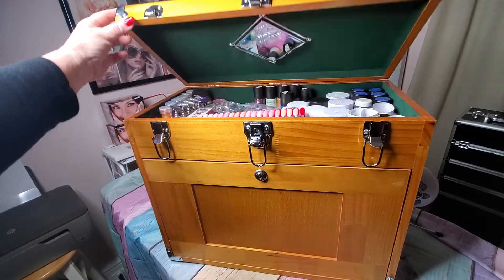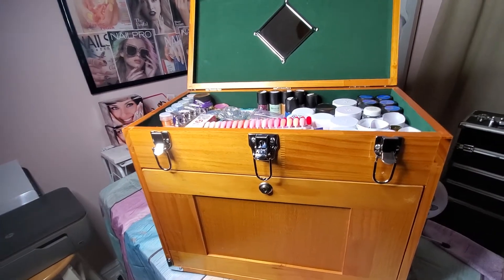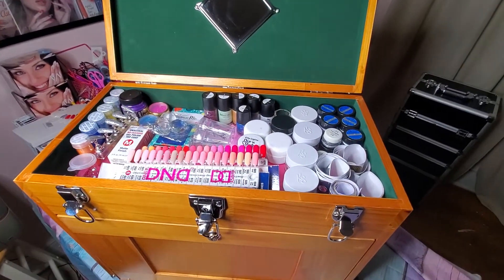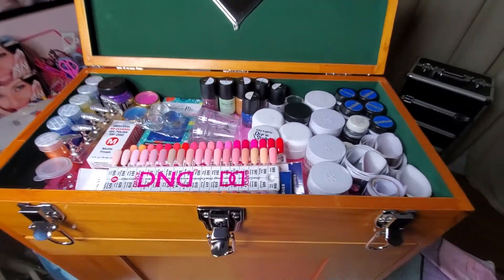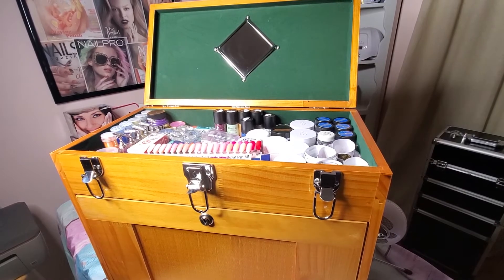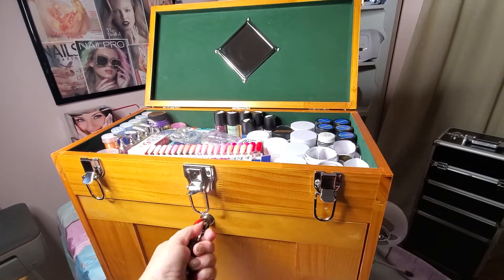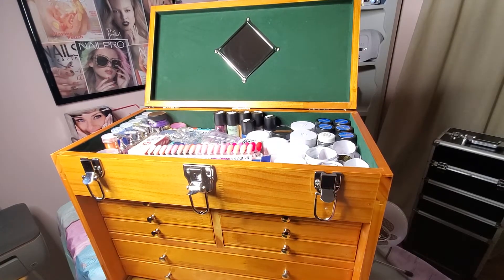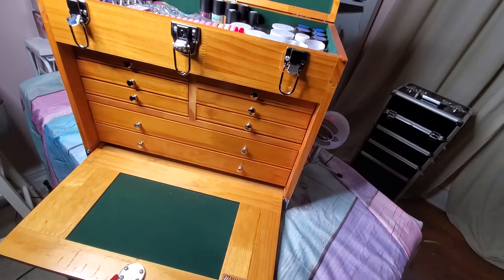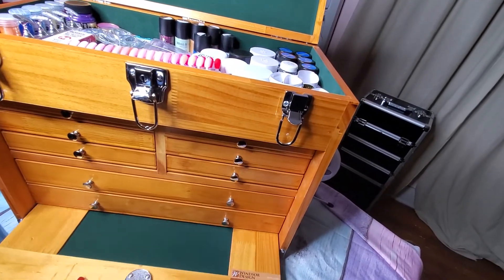Here is mine filled up. I've got my acrylics and stamping plates and all that kind of stuff — still working on getting a little more organized up in there. You can close it and it has all the stuff you need on a daily basis, and then you can open it. Something I didn't notice earlier was that you can also take the key out and slide it right in there.